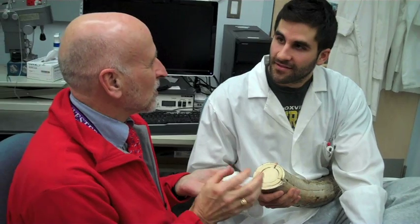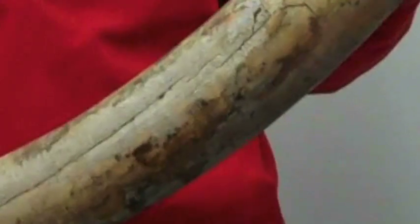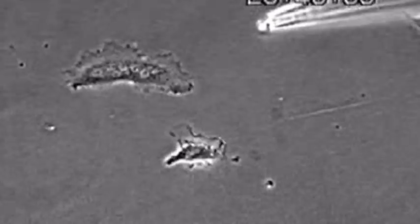The rationale for the mammoth tusk in particular is that we believe this will be somewhat more transparent than modern elephant ivory or elephant tusk. The osteoclasts participate in the normal physiology of remodeling of the skeleton during activity.